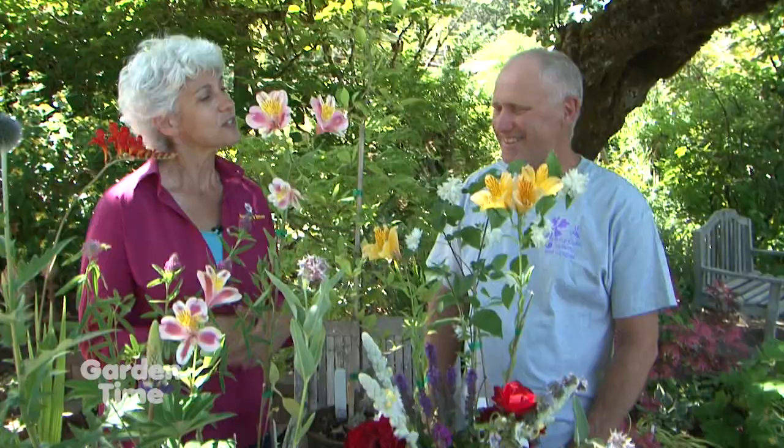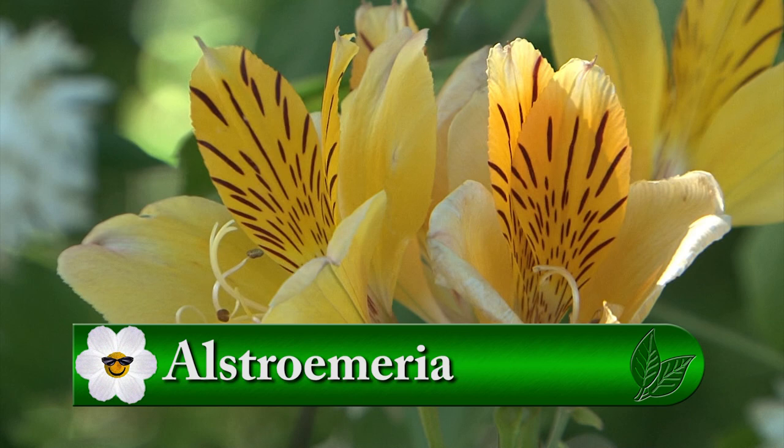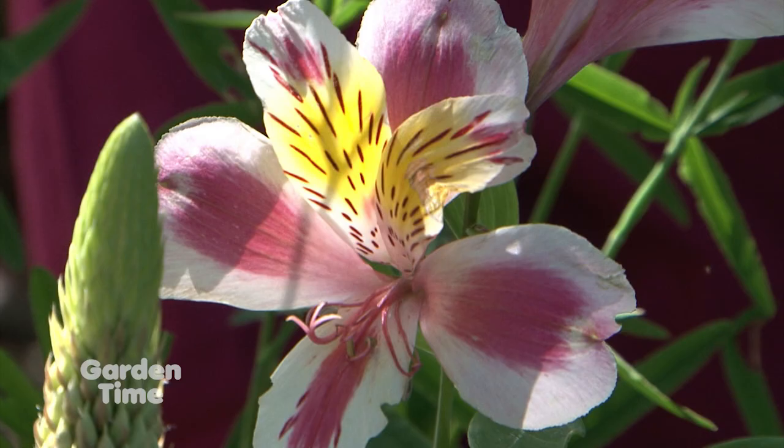Tell us a little bit — maybe start with this yellow one. This is an alstroemeria, or Peruvian lily. They're very easy to grow, a great cut flower, and enjoyed by a lot of pollinators. Very colorful. It attracts some of the hummingbirds and other bees. And there's another variety here — it's an alstroemeria called Tricolor. A long-blooming selection, probably blooms for six or seven months in the garden.